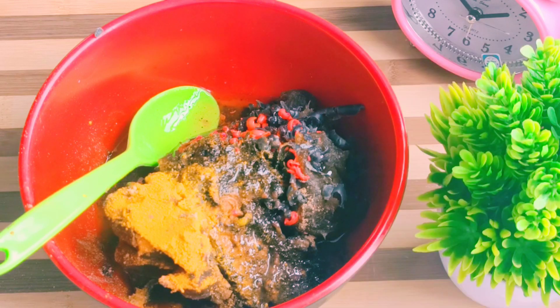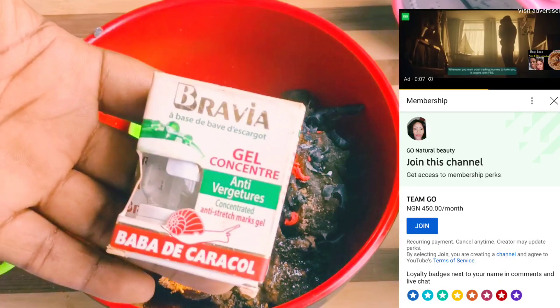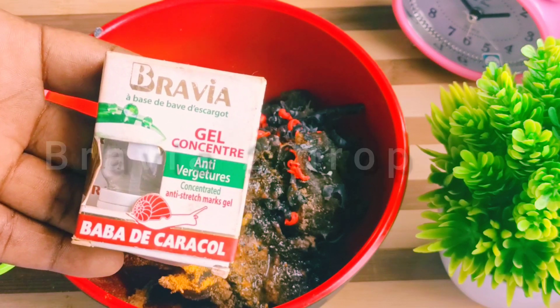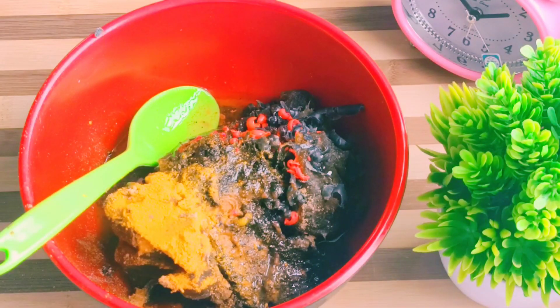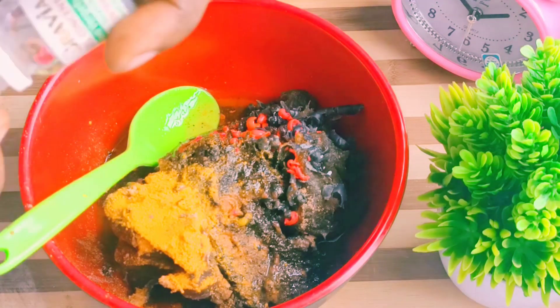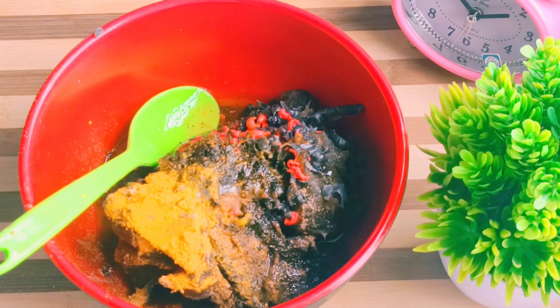I'll also be adding Bravia. Bravia is very good for stretch marks and for reactions. Just some drops of it — add it and then you are good to go.